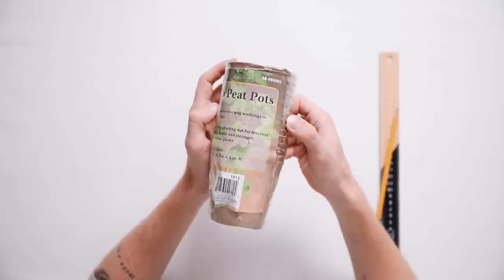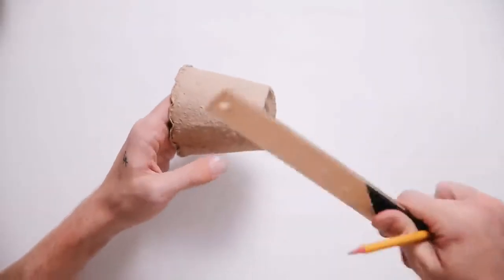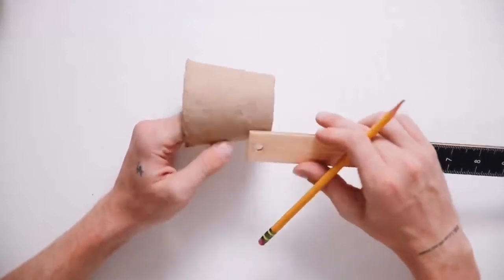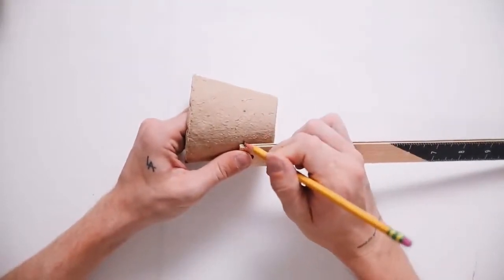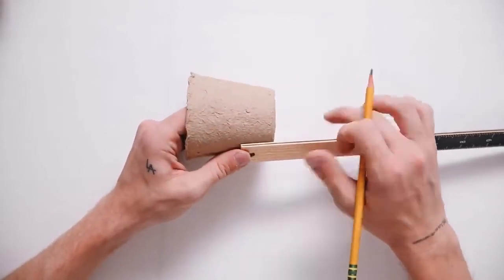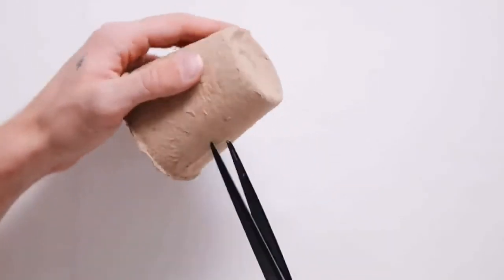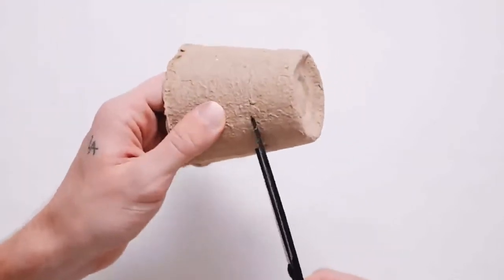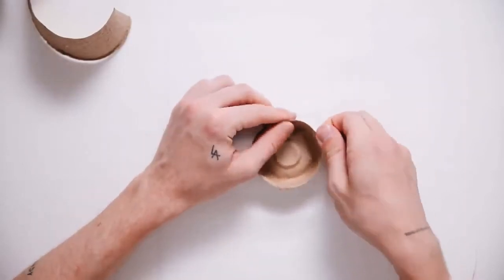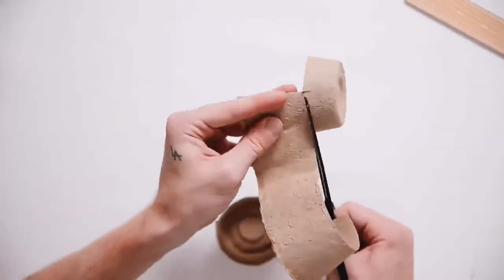For project number two, I'm using peat pots — I found these at the dollar store, 16 for a dollar. They're little seed pots used to grow plant seeds. I thought I'd use them to create an organizational item. Using a ruler and pencil, I marked one inch up from the bottom edge all the way around as a guide, then used scissors to cut down to that mark and all the way around as evenly as possible. The more marks you make, the more even it'll be. I rolled down the top edge slightly so it wasn't too blunt, and made a total of nine of these little cups.